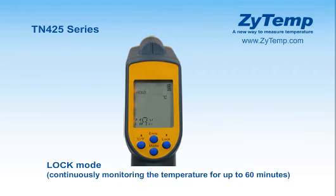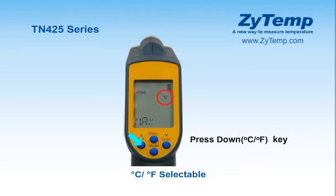In max, min, difference, and average mode, press the up key for lock mode on or off. The lock mode is particularly useful for continuous temperature monitoring up to 60 minutes. Press the down key for Celsius/Fahrenheit transfer.